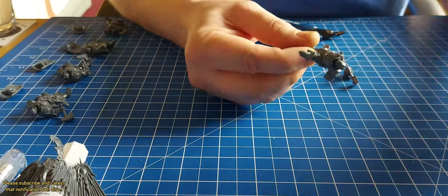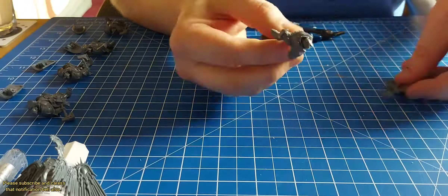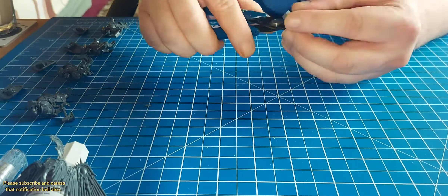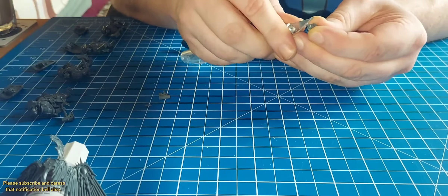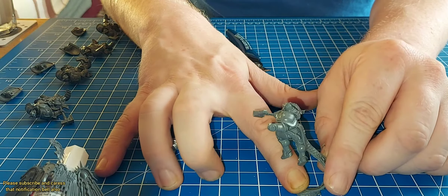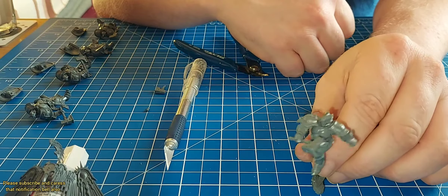At the start I just did what you normally do — clip them off the sprue, get rid of the mold lines, file them down. But I wanted to do something slightly different with one of the Liberators and the Prosecutor. Like I did with my Mantic Dwarfs, I wanted to kind of convert them so they're standard bearers.